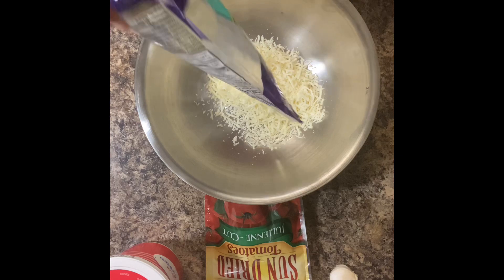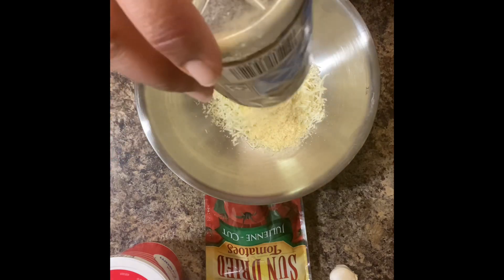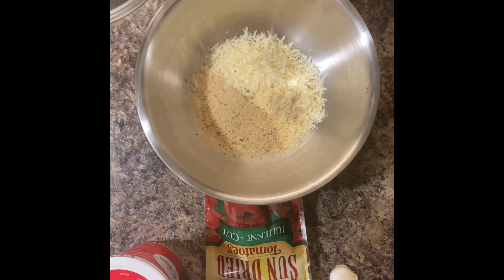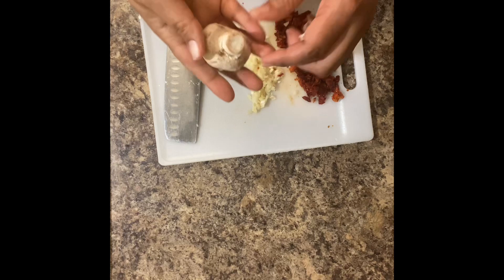For my mix, I'm going to be using about a cup and a half of the Italian shredded cheese, less than half a cup of the grated parmesan cheese because that's all I have, and about three quarters of a cup of breadcrumbs. I'm going to give the sun-dried tomatoes a rough chop and I'm also going to go ahead and chop my fresh garlic.